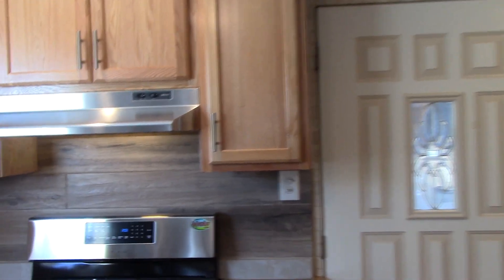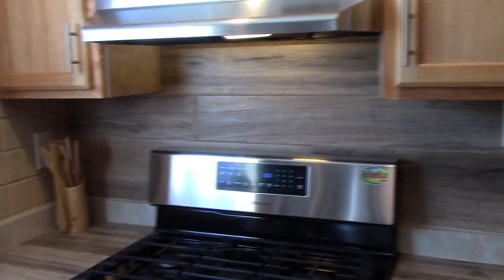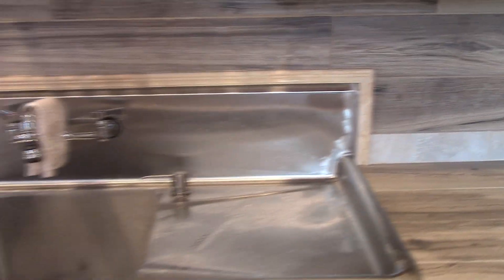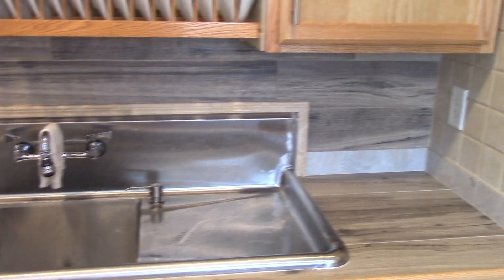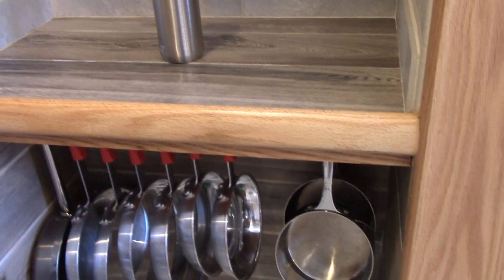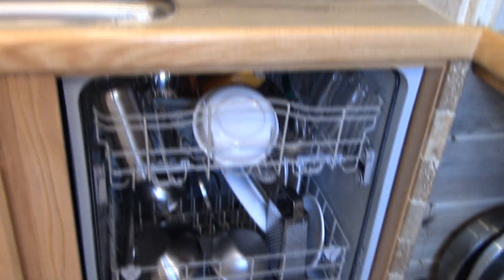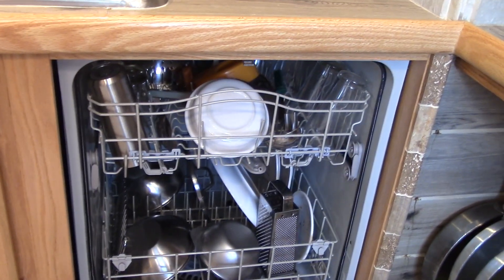All right, our kitchen is clean and ready for the next Fun Tower Kitchen video. All the dishes are done. Pots and pans are clean, all lined up down there like an army of soldiers ready for another video. Dishwasher's loaded — we have no aluminum and no wood in there.